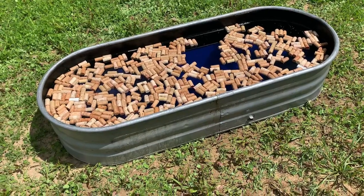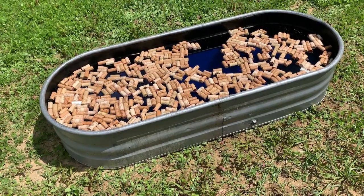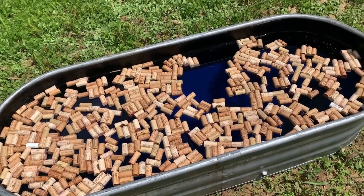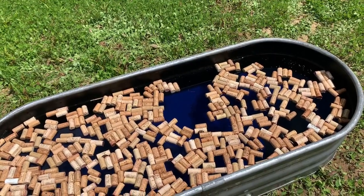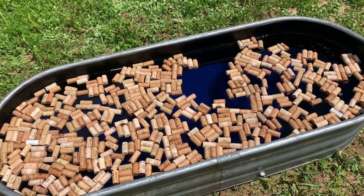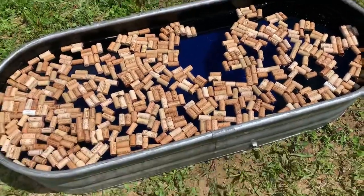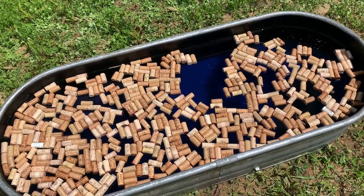So this is about 500 wine corks in a tub. We got these used online — they weren't that expensive. You can buy them new, but we got them used. What we did was we sealed the inside of the tub, let it dry really good so that it wouldn't leak, and then we filled it with water. If you notice the blue tint, that's actually blue play sand on the bottom. Play sand is naturally non-toxic sand created for kids to play with. We put it on the bottom, let it settle, and then fill it with water. The reason we did that is so the bees will naturally fly over, see the blue color, and then land on the corks to drink.